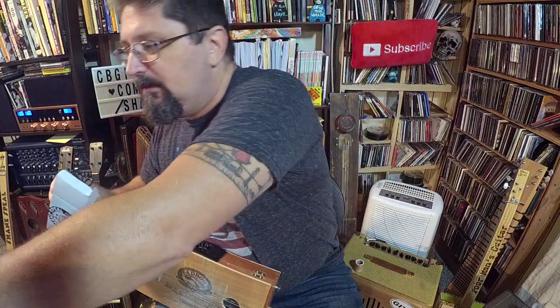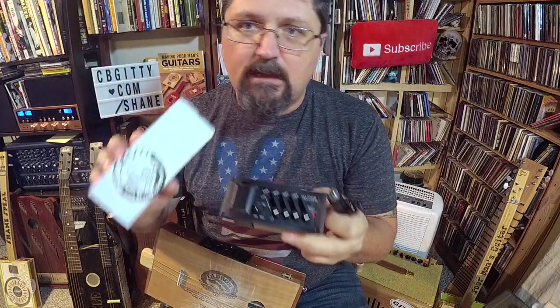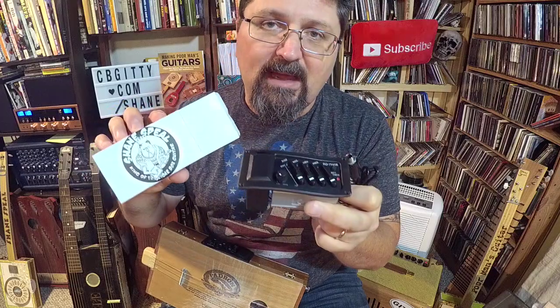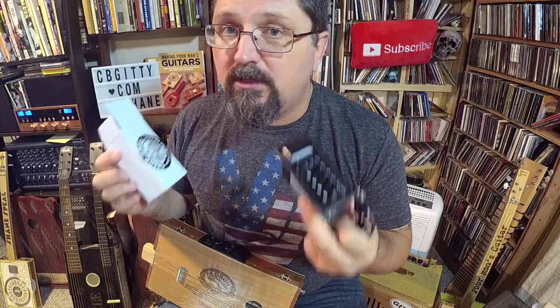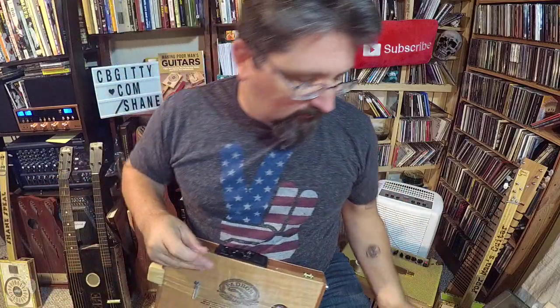You have your three-string piezo rod pickup, the full preamp, and it even comes with a jack plate for the back. The Shane Spiel preamp bundle — it makes every piezo guitar sound so much better. Find it at cbgiddy.com/Shane. Alright, let's get into this.